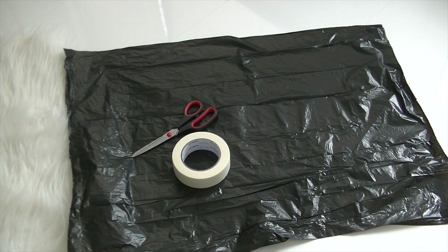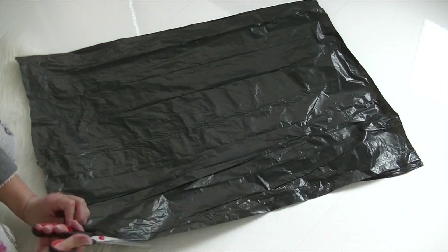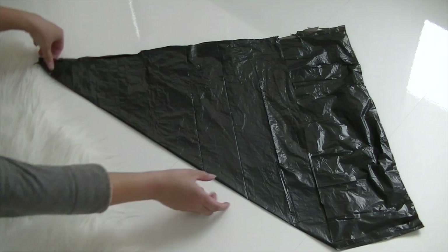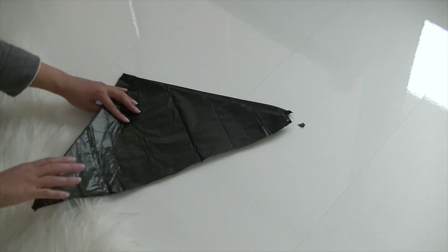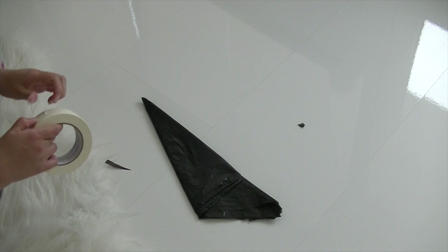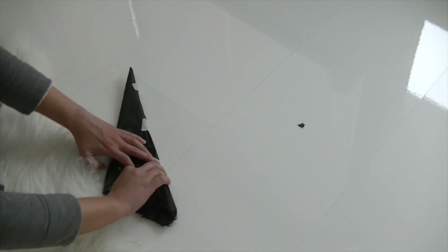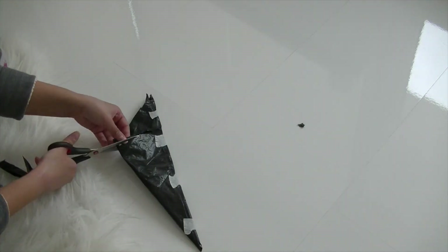You're gonna need a thin trash bag, scissors and some tape. Start off by cutting open all the edges so you'll end up with two rectangular pieces of trash bag. Then fold it to make it a square and trim away the excess trash bag. Fold it again and once more to make a cone shaped figure. Use tape to close the open side so that your cone shape won't move. Now simply use the scissors to make some cuts into the trash bag, because that's gonna be your spider web.